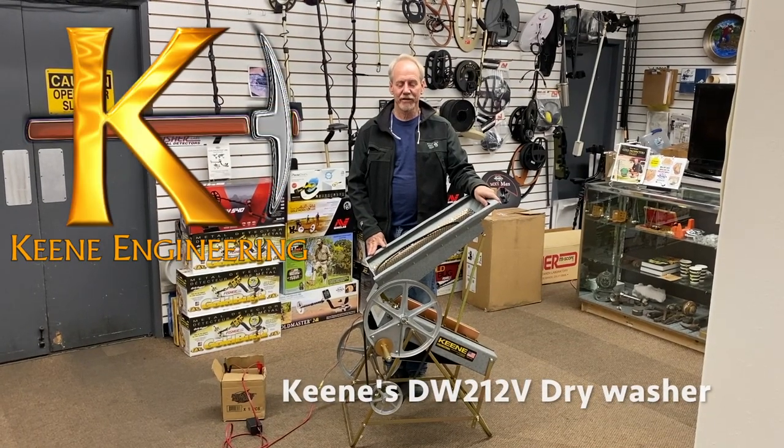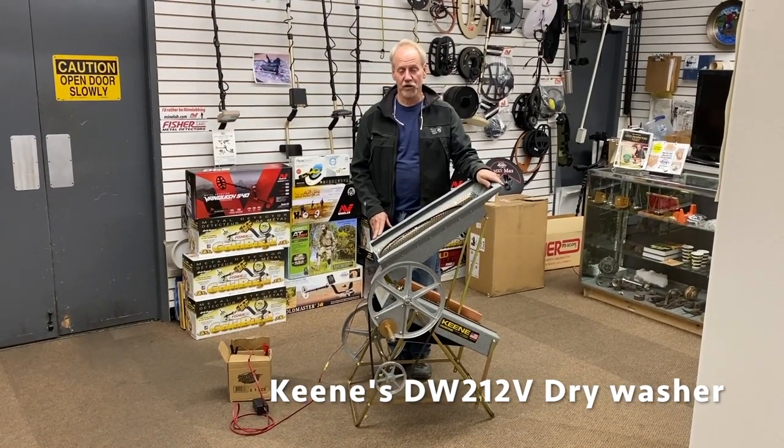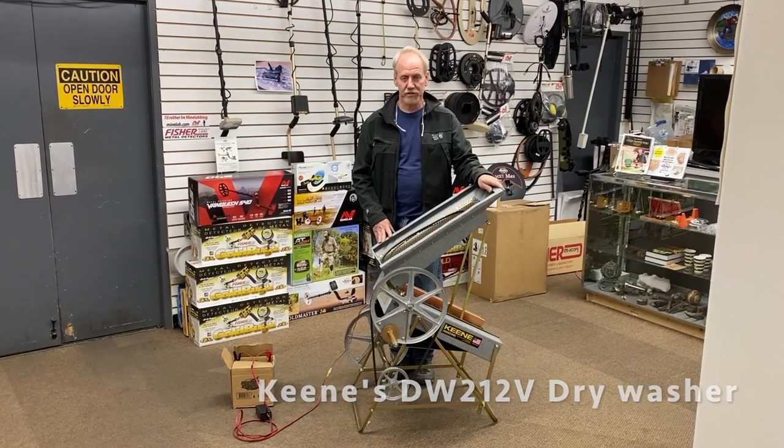Hi, I'm Mark Keen from Keen Engineering and I'm going to give you an update on a machine we've been building for over 50 years. This is called our DW2 12-volt dry washer, or a hand crank dry washer.